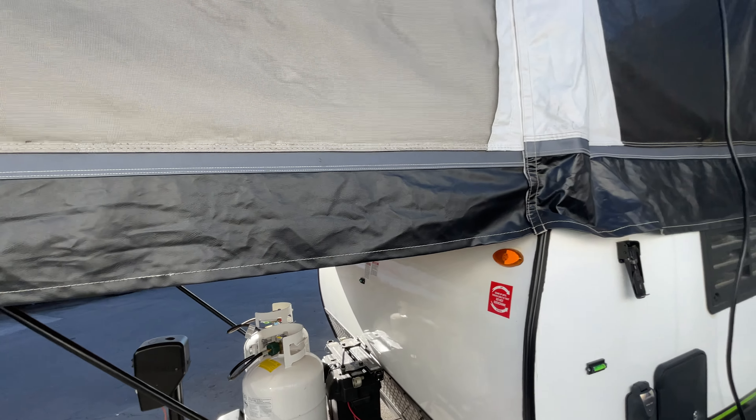Here's this bed. Let me show you here — we've got some smudging. This is where the canvas has rubbed on the inside, but there's no holes, no scratches. Those black marks are pretty common on used pop-ups.